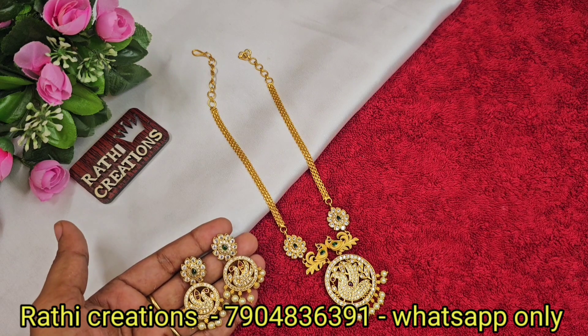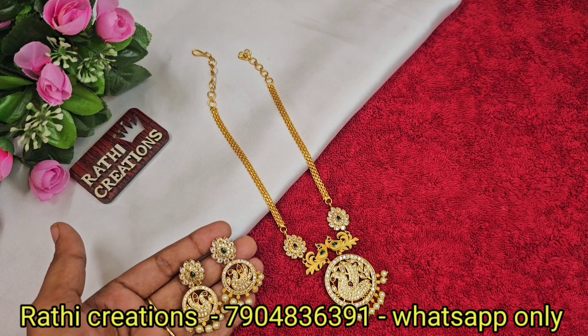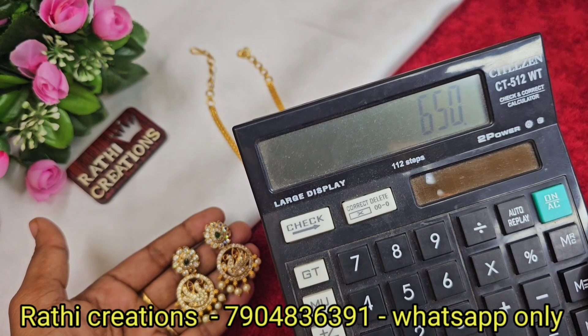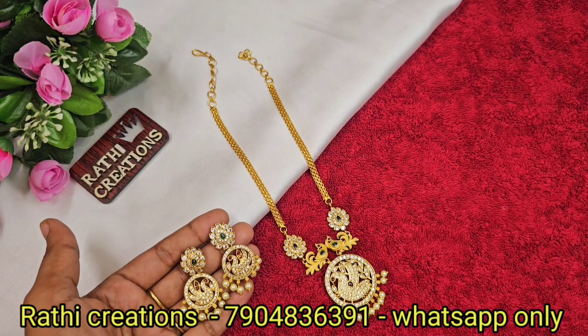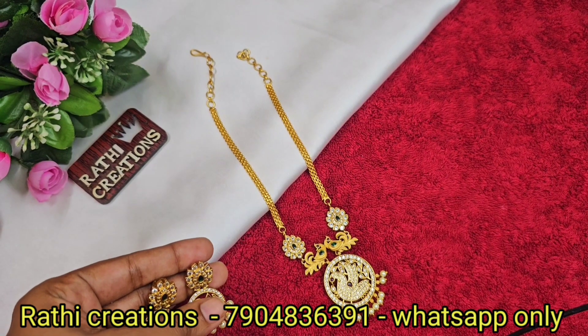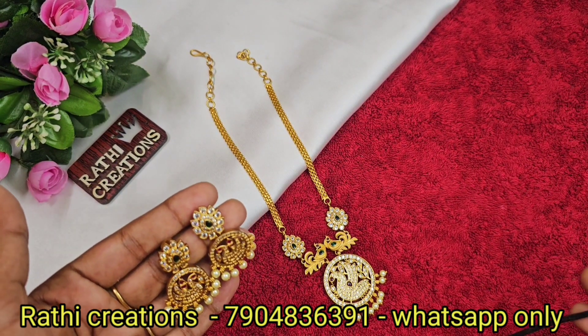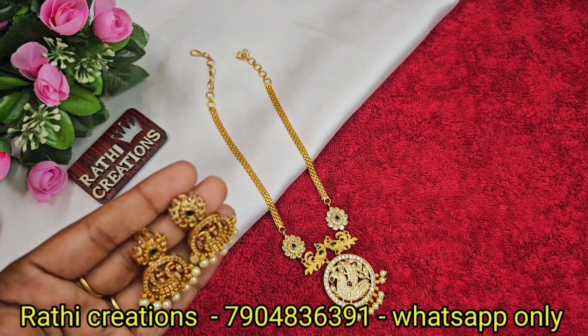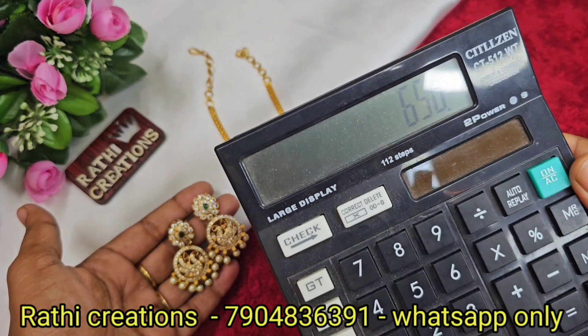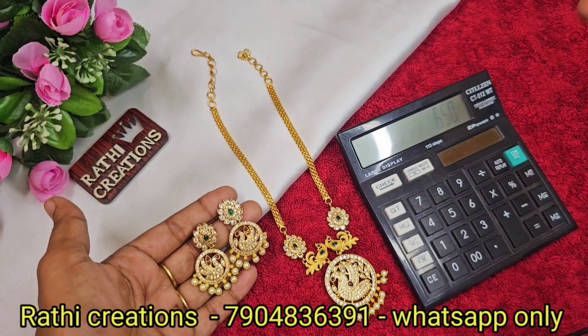Super quality and finishing. Just at number 650, with price shown on screen — place your order for super quality and finishing. Screenshot at the order place — it is a nalla deal, super quality and finishing, trendy. Just 650, price shown on screen, place your order, super quality and finishing.